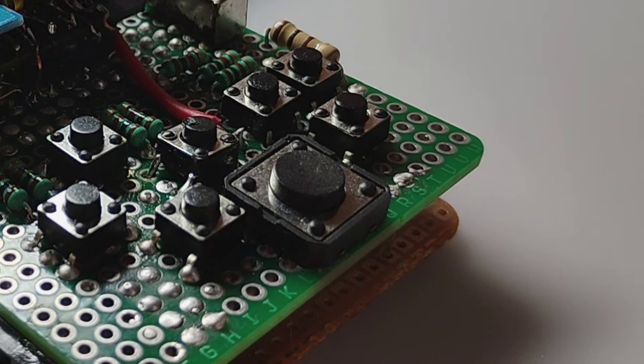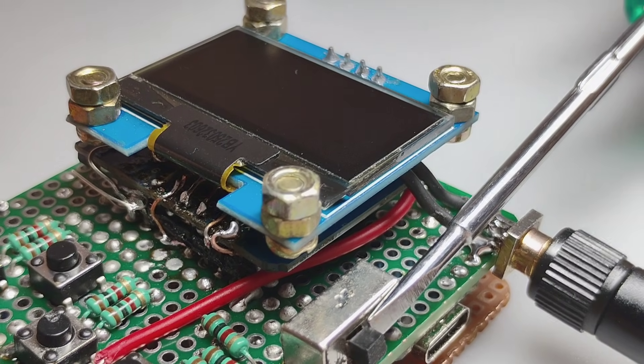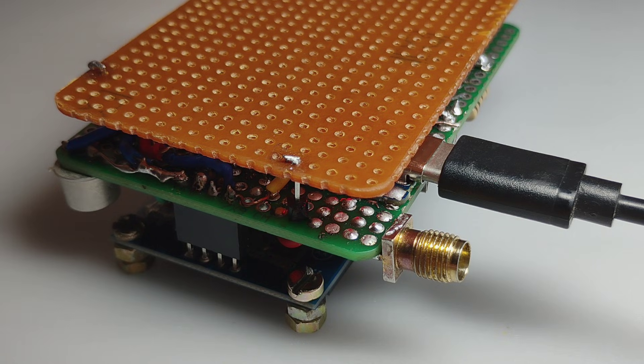There's also a reset button in the middle of the e-pad area to easily reset the device and upload the code. There's also an on/off switch right here which is not connected to the WEMOS directly, but there's a pass transistor which acts as a very low resistance on/off switch. That's all for the exterior part and the build — the back side is almost nothing.